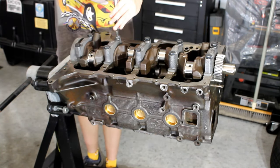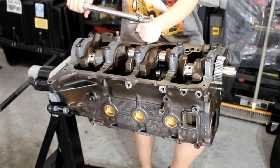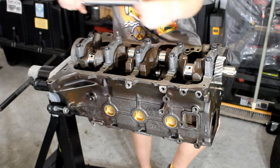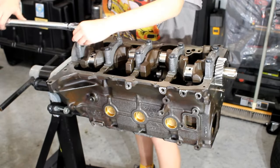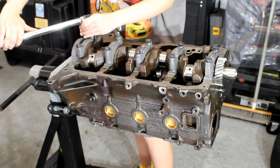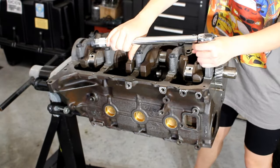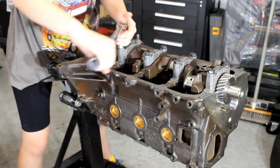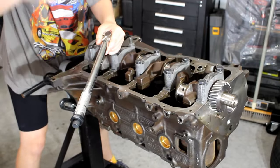We'll now need to torque down these bolts to the proper torque specification. We'll use our intermediary torque wrench to handle the crank caps. We start off by torquing the main caps to 35 foot-pounds. There is no specific order that needs to be followed, but it is generally a good idea to do the center cap first and then work your way outwards, alternating to each side. I then torque the crank down a second time to the final torque specification of 65 foot-pounds.